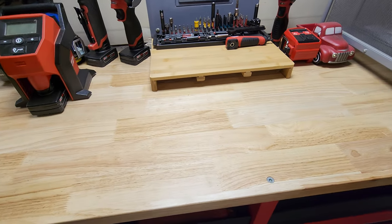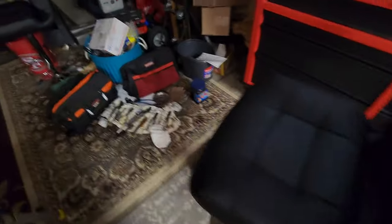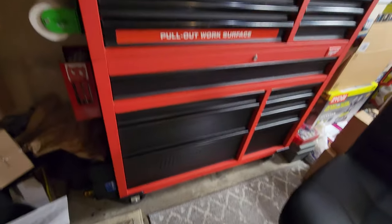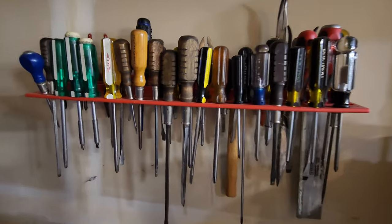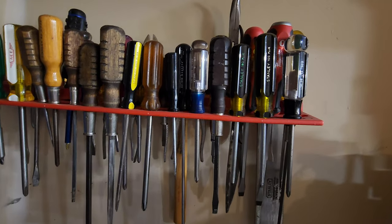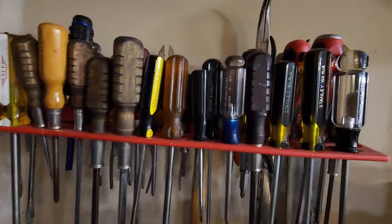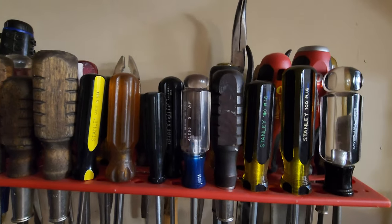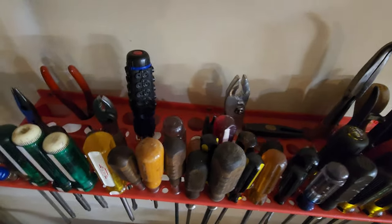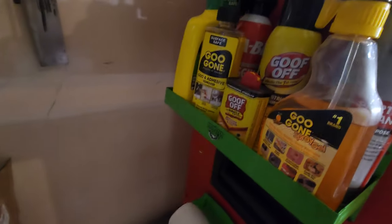We've got Gizmo, he's going to be in the video. Right here is where I keep all my quick-draw screwdrivers. I got some good ones in here — some Stanley 100s, some MAC. All them wood handle ones are MAC except that dark wood handle one, that's real quality, not even stamped. There are some pliers back there, needle nose, just quick-draw stuff, some SK.